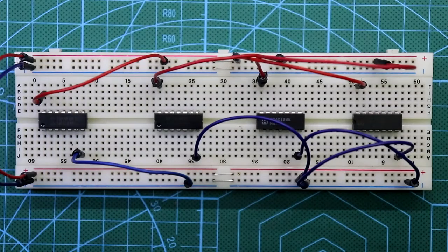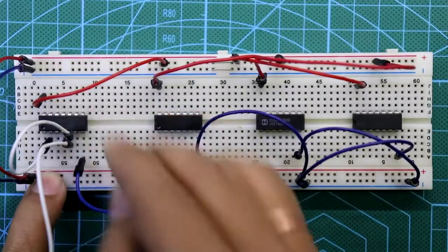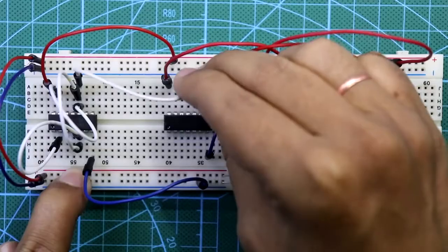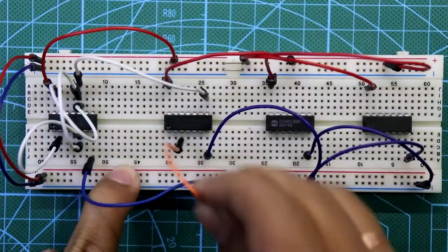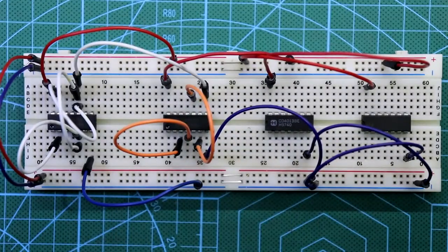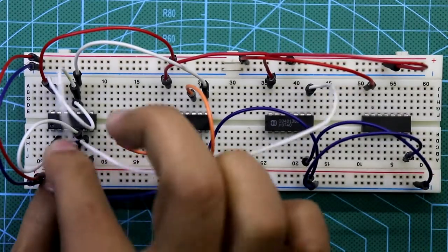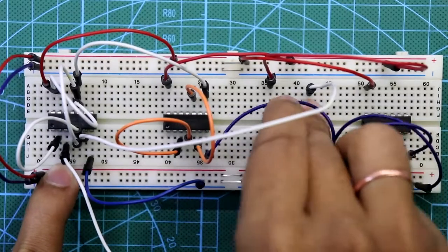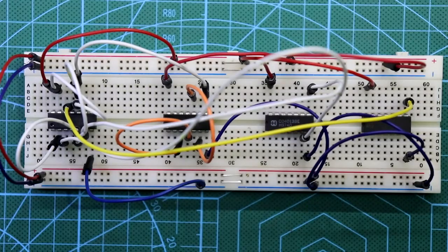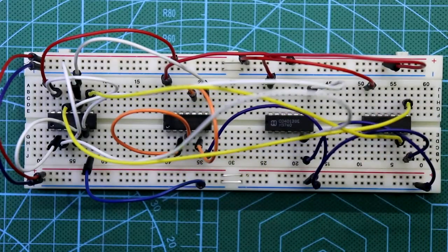Connect pin number 2 of the first IC to pin number 5, then to pin number 10, then to pin number 13, and all of these go to pin number 8 of the second IC. Pin number 3 and 4 of the second IC are connected together, and also pin number 6 and 10. Pin number 6 is connected to pin number 8 of the third IC, and pin number 3 is connected to pin number 6 of the third IC. Pin number 11 is connected to pin number 8 of this IC.